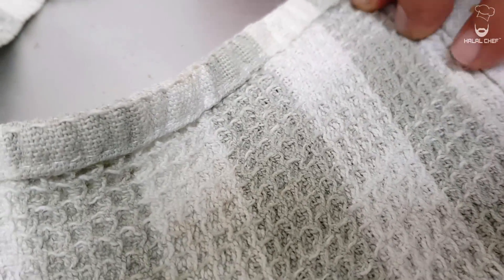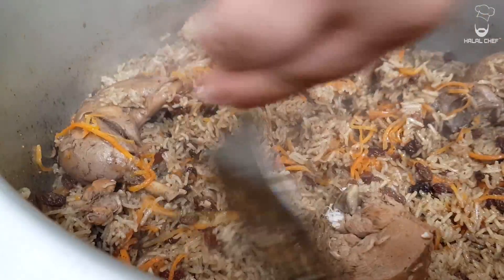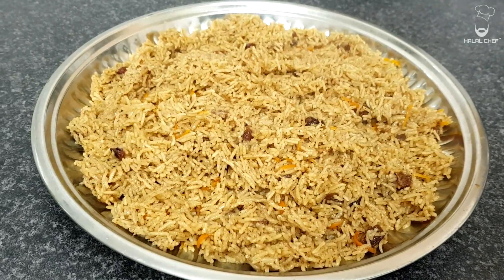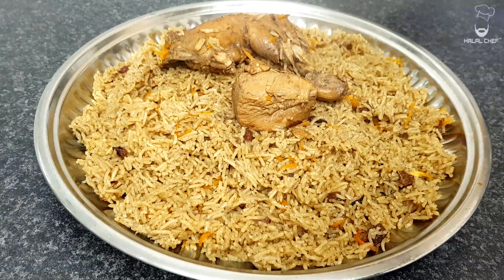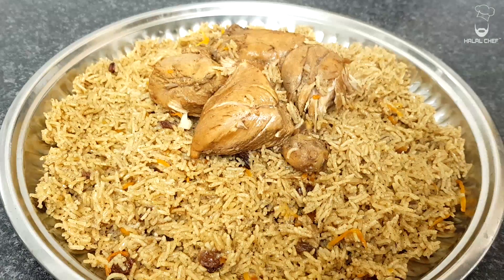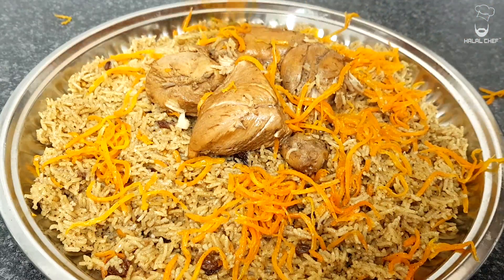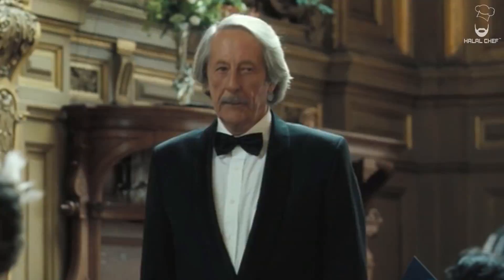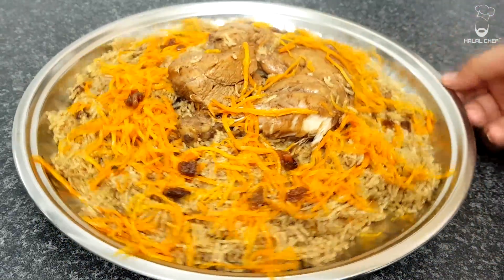Alright guys, let's check the rice — look at that! Looks really good, alhamdulillah. Look at the rice. Alright guys, let's plate up the food. Here I've got my rice, just gonna get our chicken and place it here, a few pieces. Look at that, carrot on there. Make it look beautiful for your guests, your parents, especially your dad. Raisins. Doesn't that look amazing?